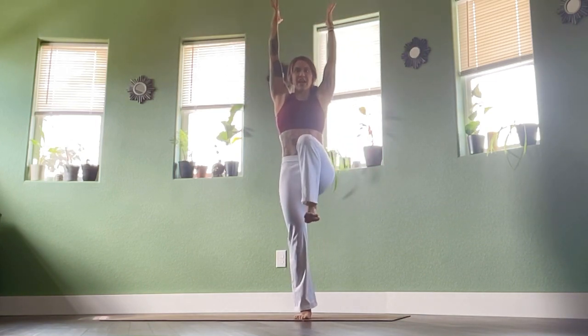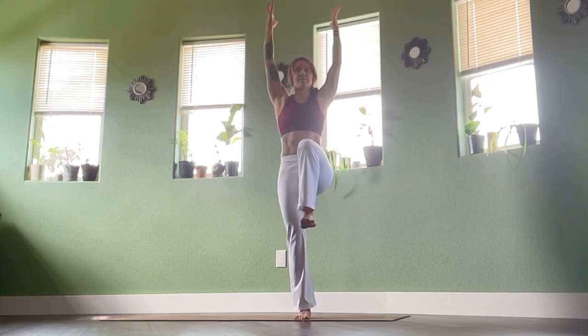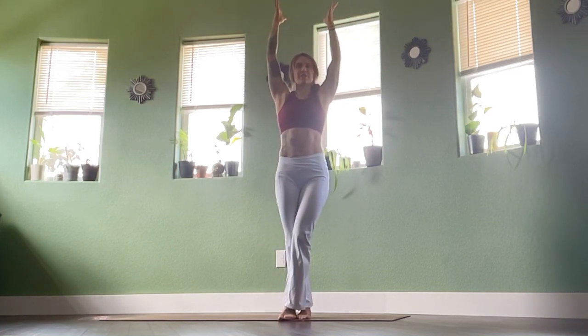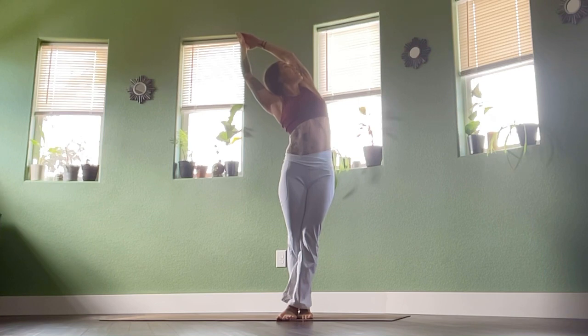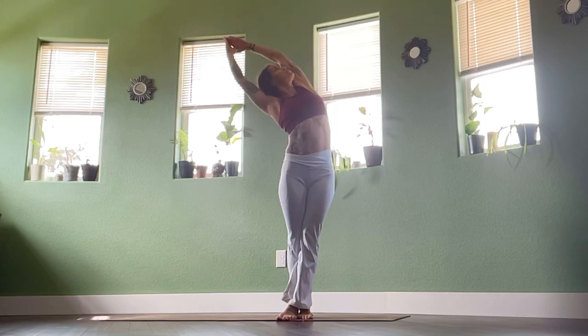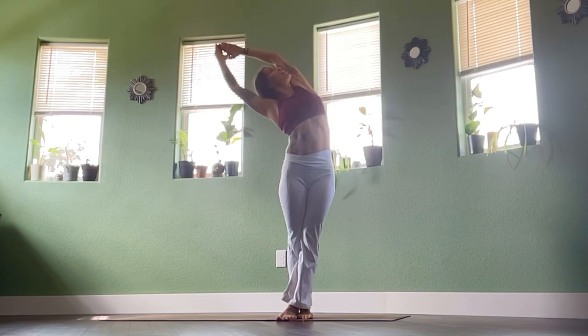Exhale, bring that left knee into the chest. Big inhale here. Exhale, cross — left foot in front of right. Palms together, reach up, fold over to the right side. Twist the right armpit, gaze up towards the ceiling. Press through that left hip. One more breath out here.